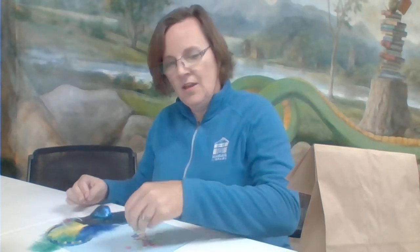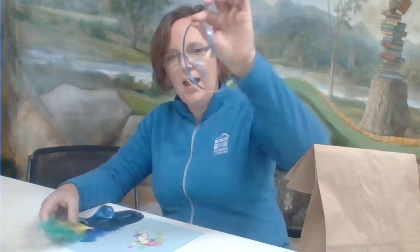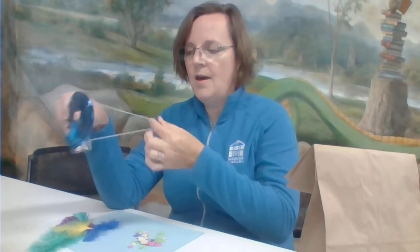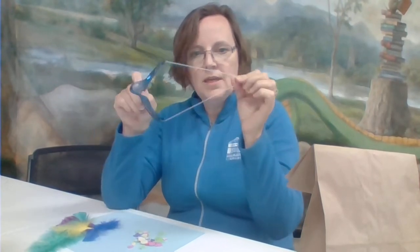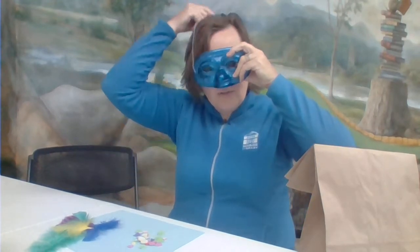Inside your bag you'll find a sandwich bag filled with all these little foam pieces, gems, feathers, and ribbons. And of course, separate from that, the mask. The mask has a rubber band kind of piece to it so you can put it on over your face like so.